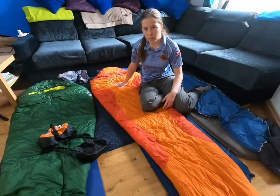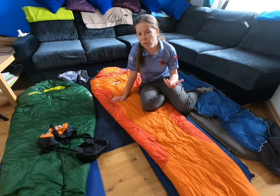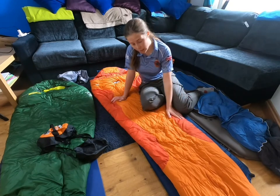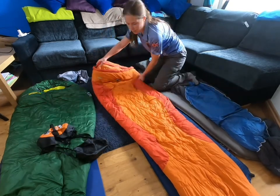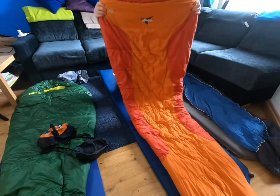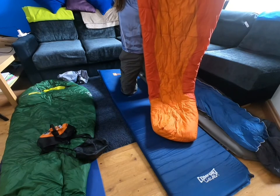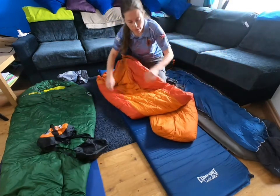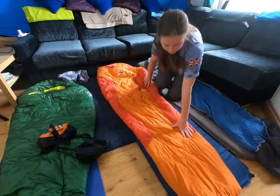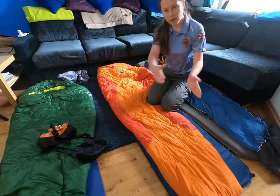One thing you might notice about these sleeping bags is the shape. If you've had a sleeping bag you've used for sleepovers at friends' houses, you may have one that's just rectangular. But if we look at these sleeping bags, the shape is a little bit different — nice and wide at the shoulders and much narrower towards the feet. This is called a mummy sleeping bag — not to do with your parents, but with Egyptian mummies.